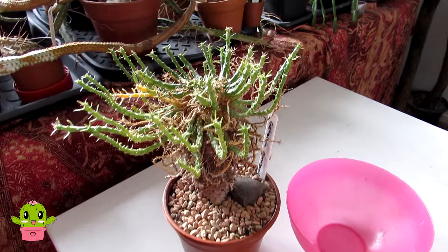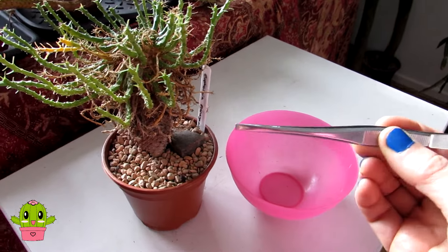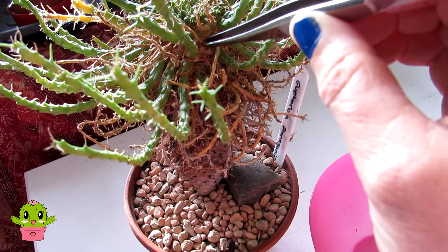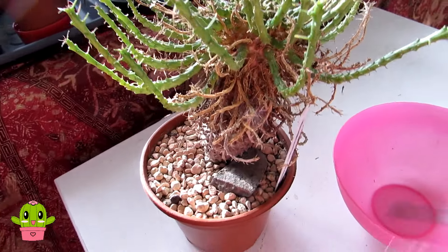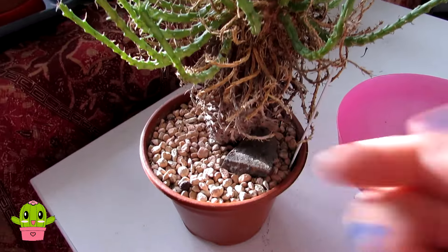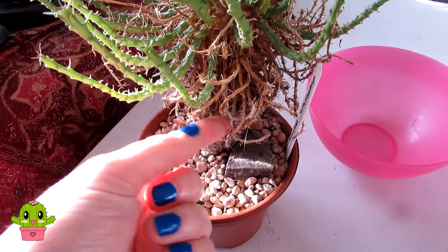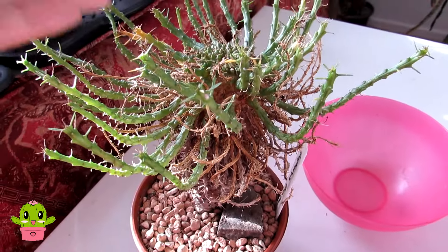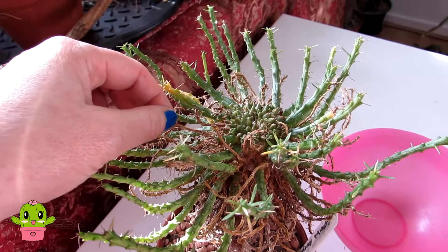I've got these long handled tweezers and these are really great for getting right close in where you want to pull off these old dried up little branches. I just want to mention that with this type of euphorbia, the medusioids, as they mature the lower branches will often dry up as the new branches grow up.